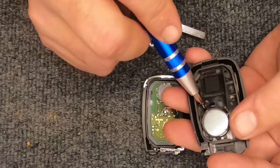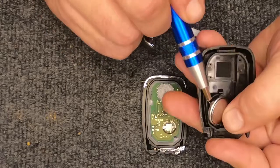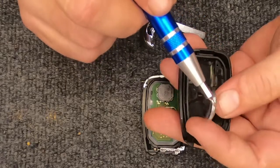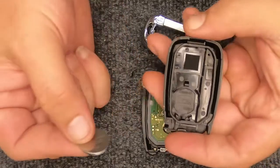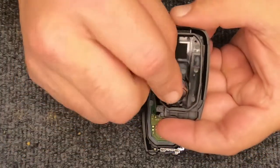Here's your battery — this is your CR2032. Take the screwdriver, slide it under the battery, and just slightly lift it up to remove it.